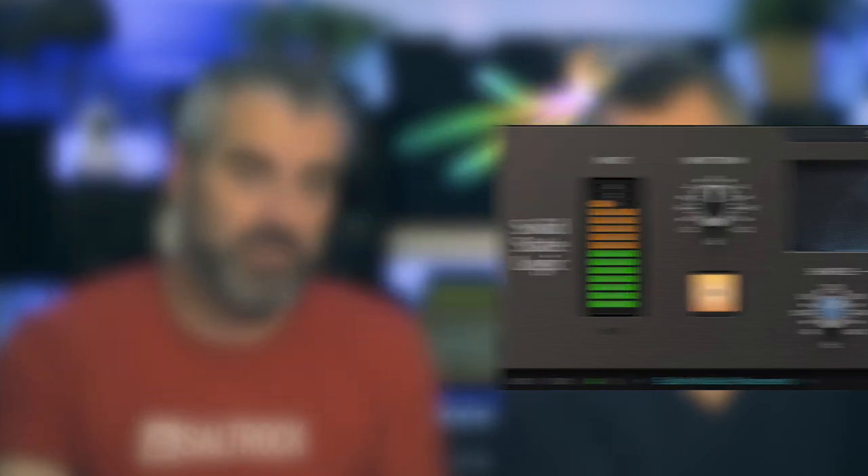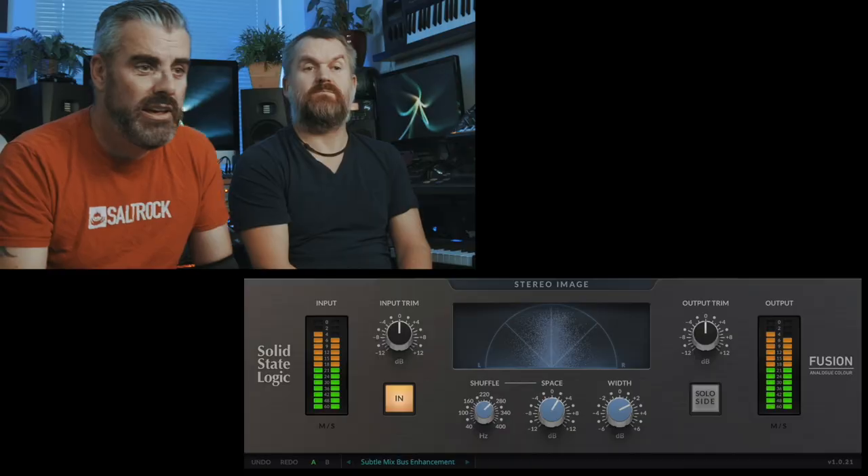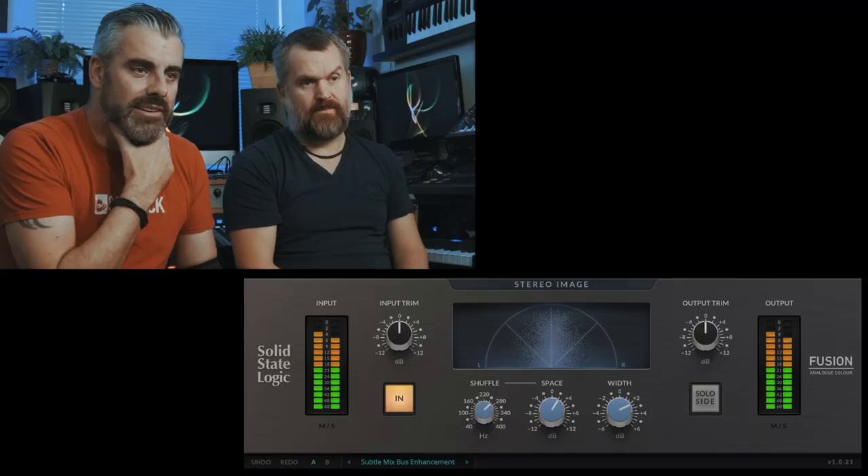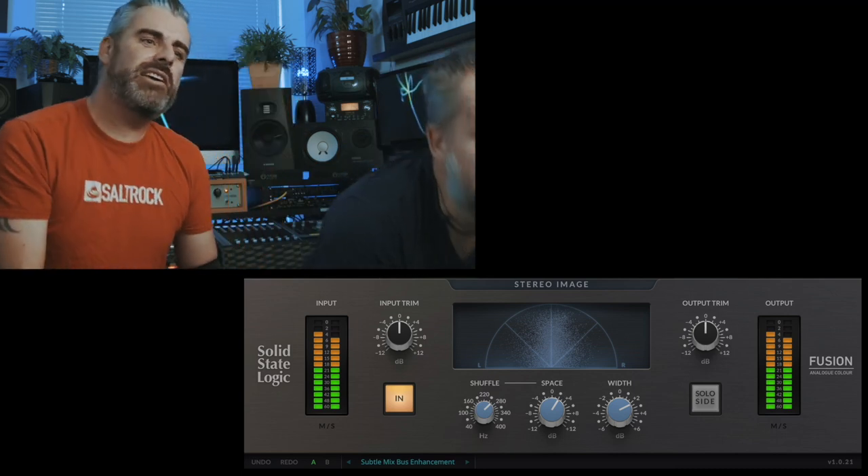Like some of the other Fusion plug-in versions, it has a little bit more control — input and output metering, input and output control, and the same Shuffle, Space, and Width. Width is obviously the main thing, and I think it's doing that with some kind of mid-side processing — putting the mids down and turning the sides up. With Shuffle and Space, you pick your frequency, dial in the space, and it sounds like it's doing something really interesting — a really weird effect, and you have to be really subtle with it.